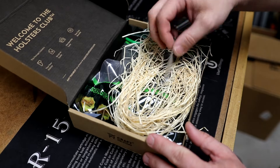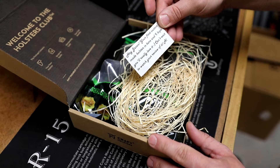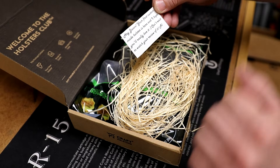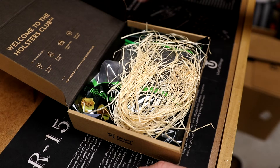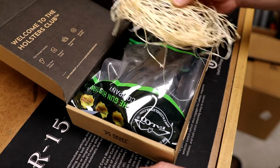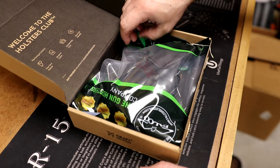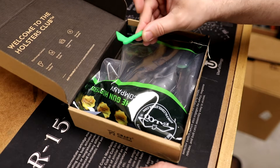They sent me a nice little note saying, "Hey Jason, your first custom made holster is here and I hope you'll really love it. Can't wait to watch your review of it." That's from Al, the guy I was corresponding with at the company. They put a little bit of straw in here as packaging - kind of quaint. They also included a chamber indicator, which is a nice touch.